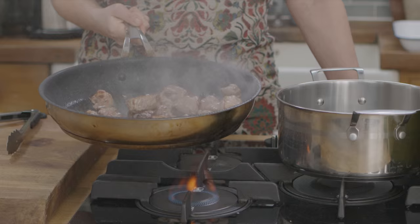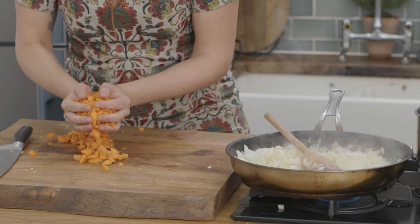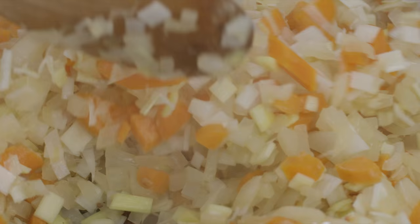Once the meat is done, I'll leave two tablespoons of the lamb fat in the pan and start frying the onions, carrots and leek. I'll just let them soften in the lamb fat, absorbing all the beautiful flavour.